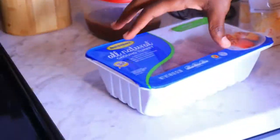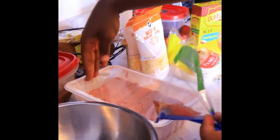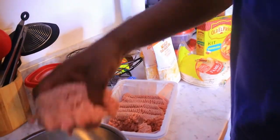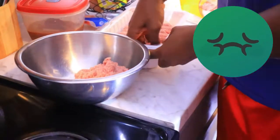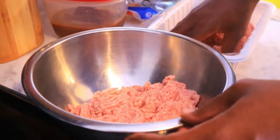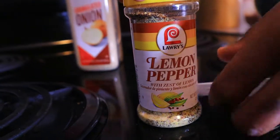First thing I'm gonna do is get the meat situated. A lot of people don't seem to season their meat first — they just let the cheese do everything. That's not who your teacher is. You're gonna get seasoned. Lemon pepper, most definitely. Now I know it's a Hispanic dish, but y'all gonna get some seasoning — ain't no getting around that.